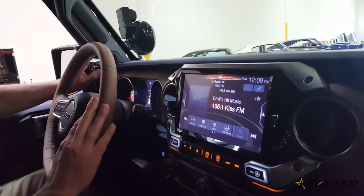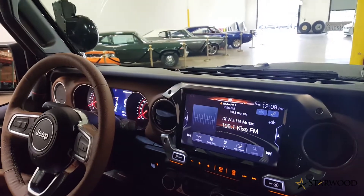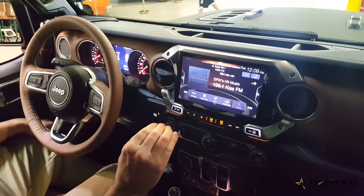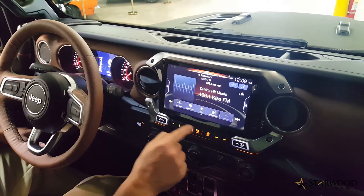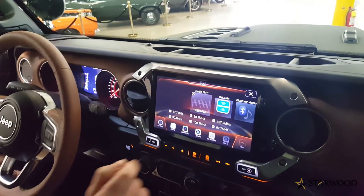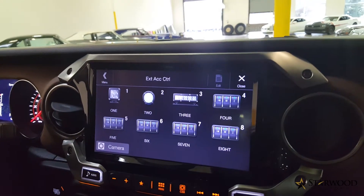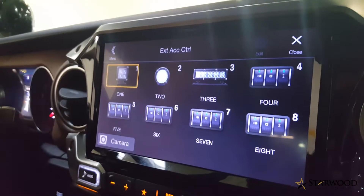We've installed the spotlight thermal camera integrated with an Alpine restyle system. The Alpine restyle system is very functional in a vehicle like this because it has the capability for running all of your auxiliary power devices. In this case, we've got three separate sets of lights that can be controlled from your nav system.